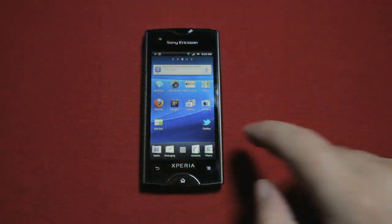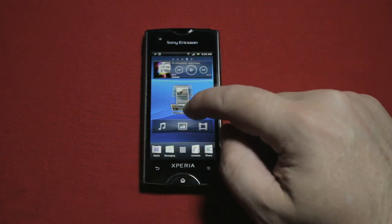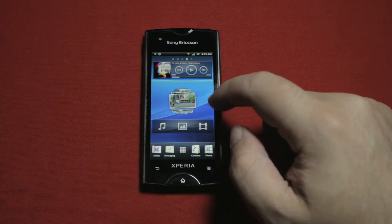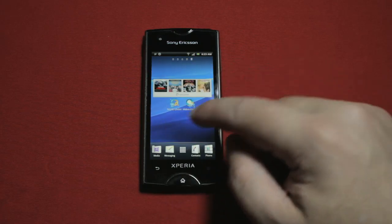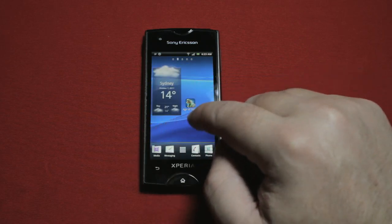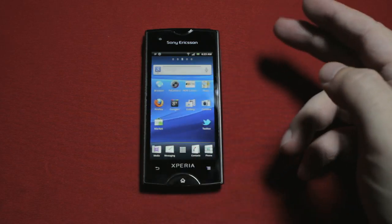The user interface is, once again, identical to the Arc's, and in fact all of Sony's Xperia phone models. And again, I utterly failed to get it to slow down, stutter or chug, no matter what I asked of it. At every poke and swipe it was smooth and responsive, and pretty pleasant to look at too.